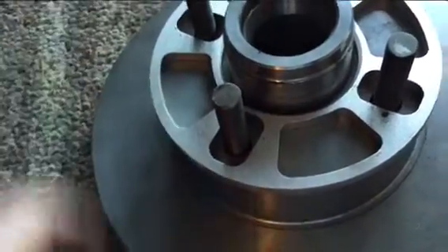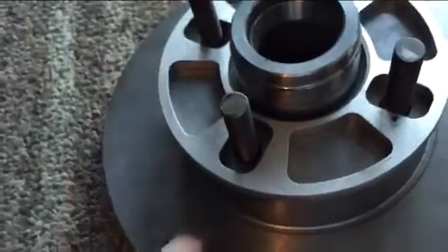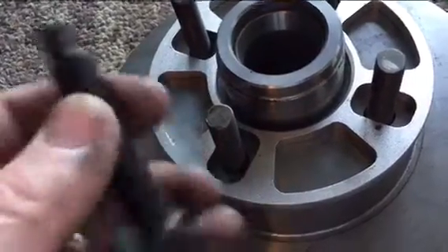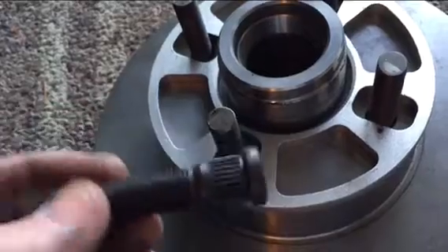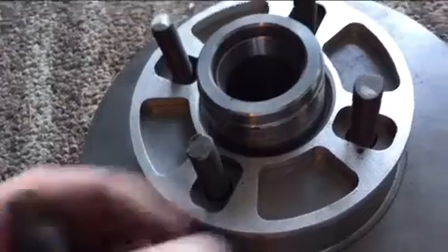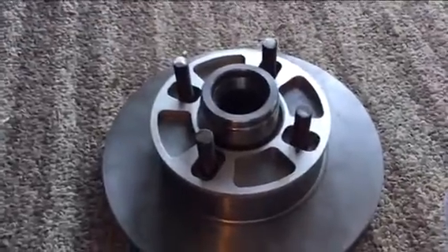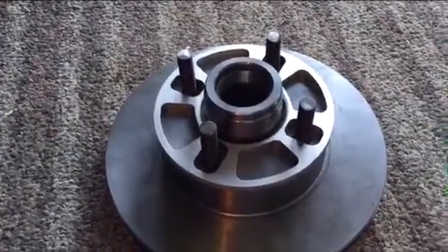To recap: I used an 8-millimeter spacer and 3-inch studs. I bought new rotors and had to grind out the stud holes to get the studs in, since even a 6-ton press wouldn't press them in by themselves. After grinding, the studs are solid and good to go. Next step is putting the rotors and brake calipers back together and getting the tires and rims on.